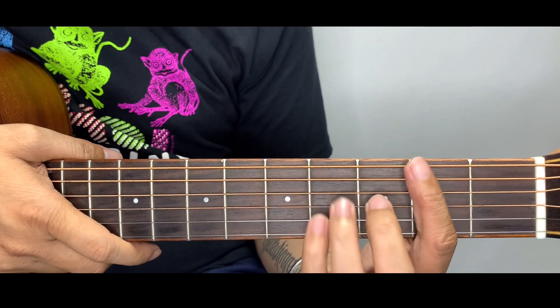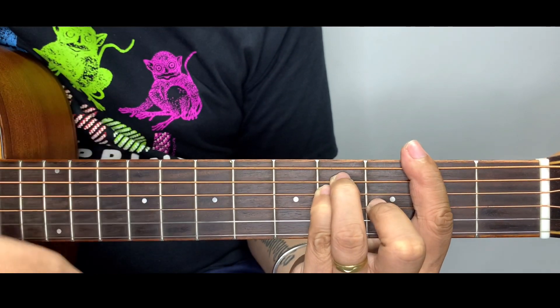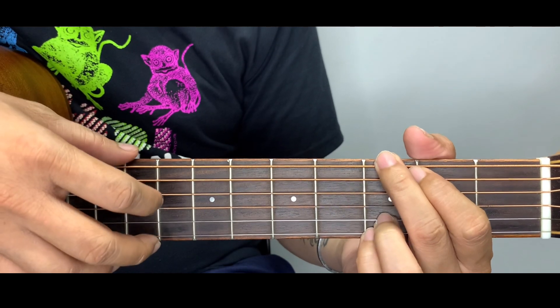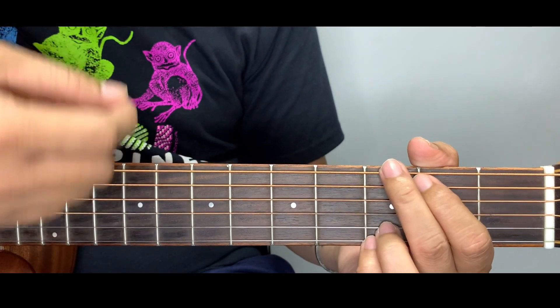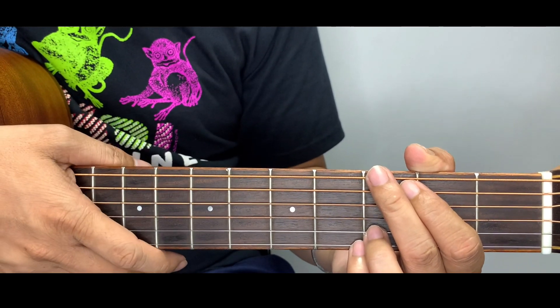For this tutorial I'm going to transpose all the chords from F sharp to G major — one fret higher chord set — but it will make our chord set simpler for beginners.